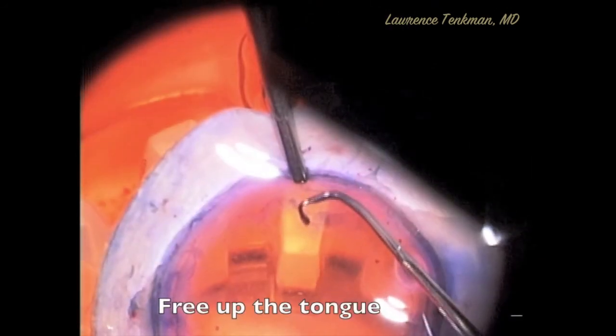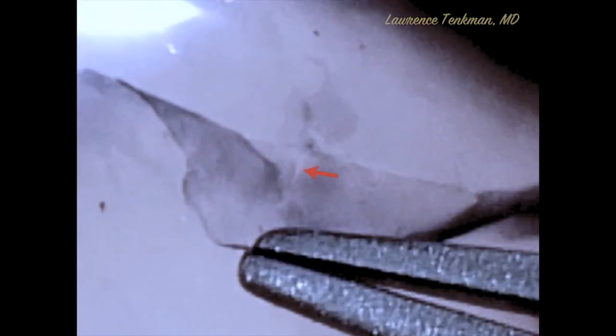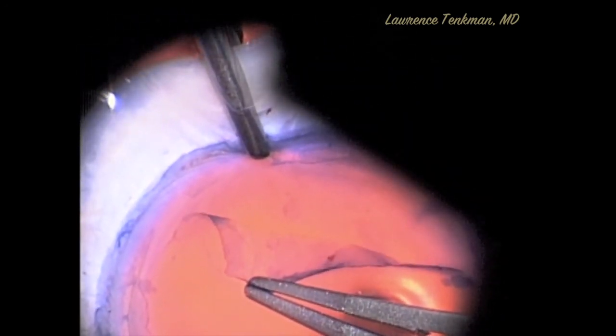Here's a case where I found a full thickness tear, freed up its tongue, then when I put a drop of TriPan, it became clear that there was a small area of full thickness tear but a much larger area of anterior lamellar splitting. In fact, during the free-up, I severed part of this anterior lamella. Pulling from exactly in front of the horseshoe tear, the peeling can be safely completed.